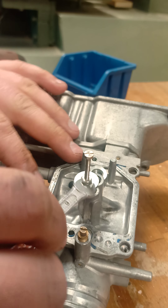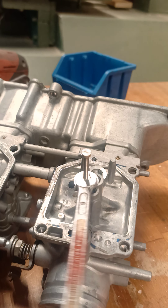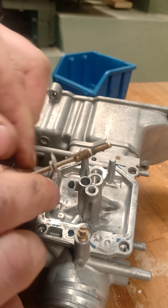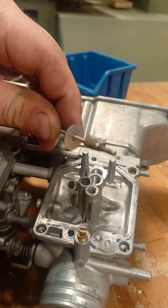Then carefully tighten this — at least on the previous three ones, I could not get these out with screw extractors. I actually broke one off inside a jet, which was a harrowing experience. This one was actually a lot looser than the other ones — figure that.